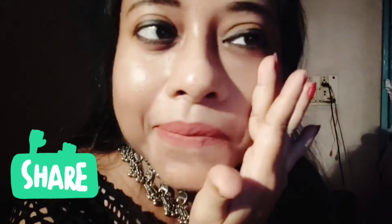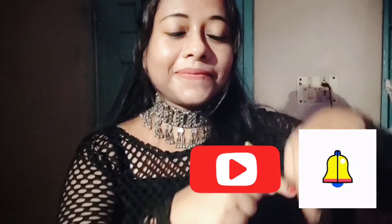I will show you how to use it. Subscribe to my channel. Take care, love you, take care all of you.